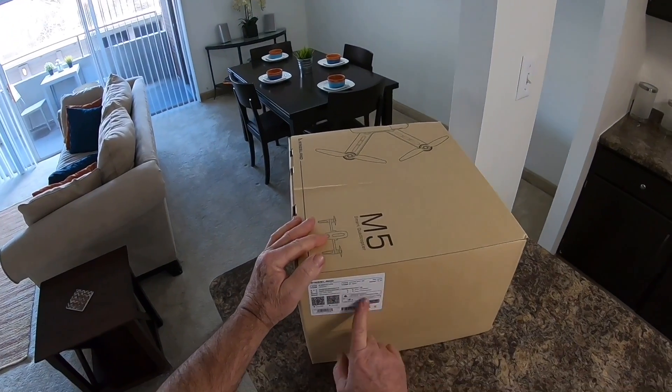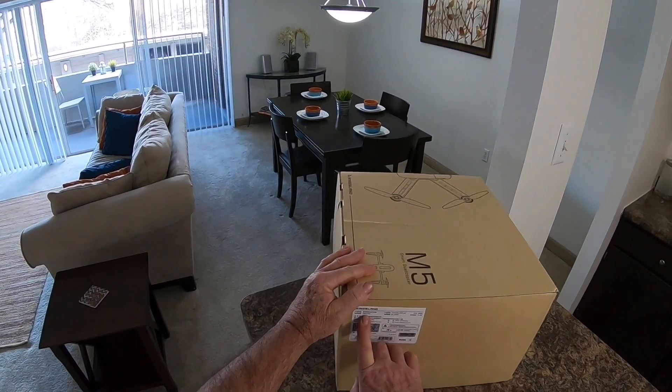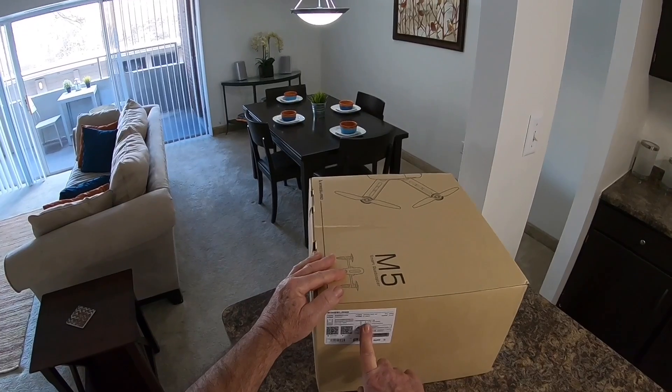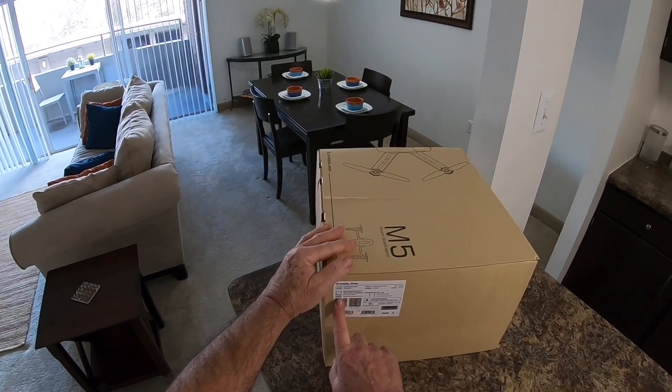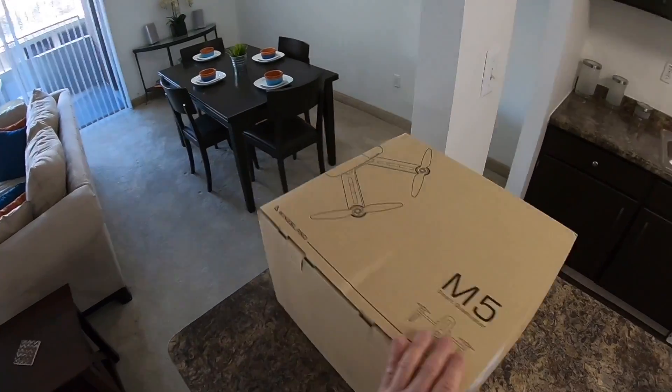Here's a little label on the side of the box. It tells you the size of the battery - it's an 1850 milliamp hour - tells you the model number, and gives you your QR codes for the app. That's all on the side of the box.